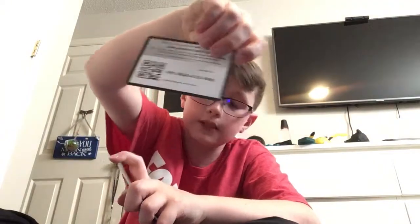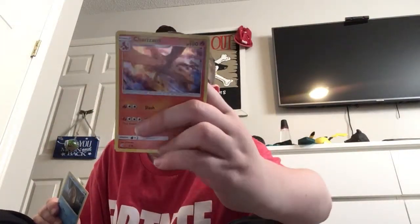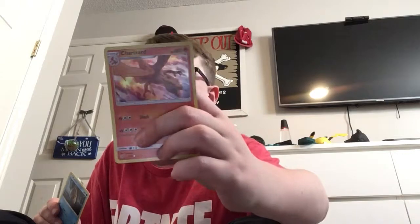Code card — first one to redeem that. First up: Snubbull, Jigglypuff, Psyduck — and literally just said it — Charizard holographic! That is a sick looking card.